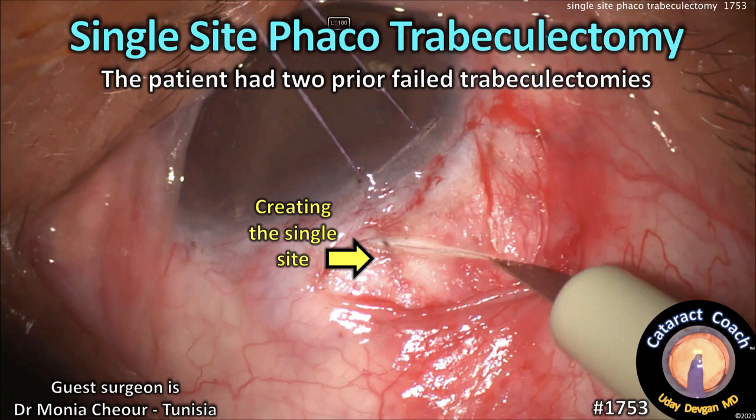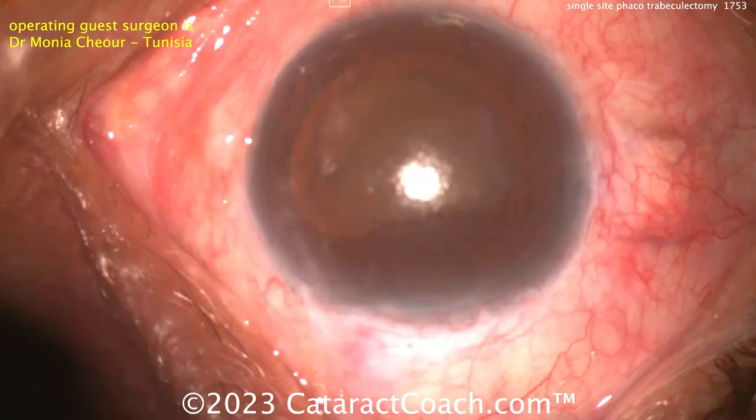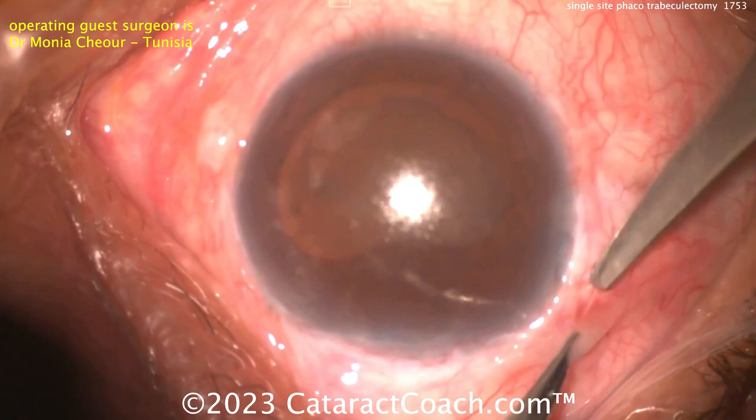CataractCoach.com, single-site phacotrabeculectomy. This patient had two prior failed trabeculectomies — you can see those are the two sites of the prior failed trabs. Now this patient needs to have cataract surgery and another trab, so the surgeon is going to do a single site for both.